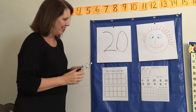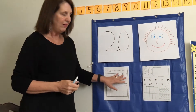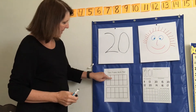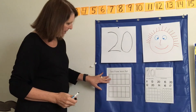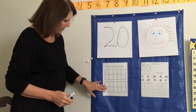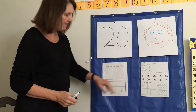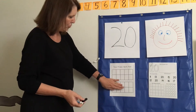Okay, now we have our tens frame here. Remember, each tens frame has 10 squares. So I have 10 here and 10 squares here, so 10 plus 10 is 20. It's kind of like counting by tens — 10, 20.